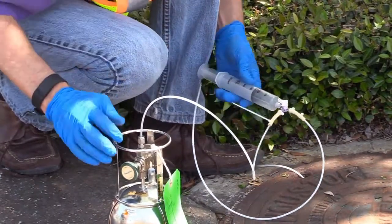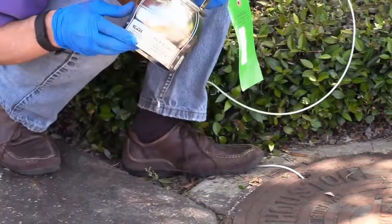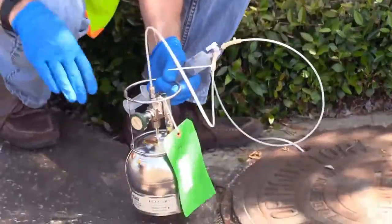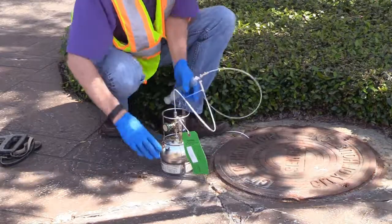After connecting the SUMA to the sample point, open the valve on the SUMA to collect the sample. The flow of vapor into the SUMA is usually audible. If collecting a grab sample, i.e. no flow controller, allow the SUMA to fill for 30 to 60 seconds.